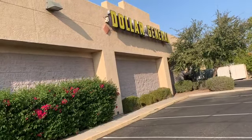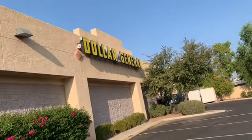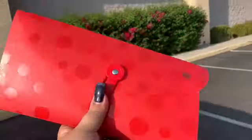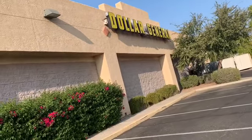Happy Saturday, y'all! We are at Dollar General — it is the $5 off of $25 Saturday. Come on in, let's go into Dollar General and see what I can find. Got my coupons here. Don't forget to like, share, and subscribe so you never miss a Dollar General video.